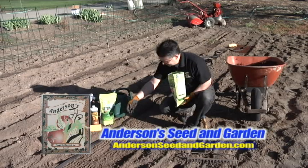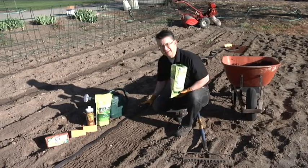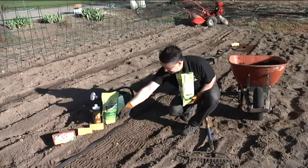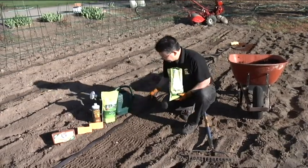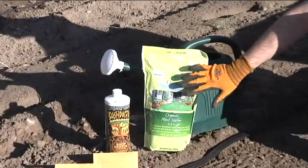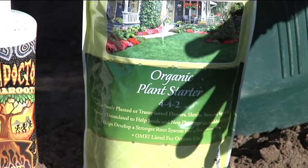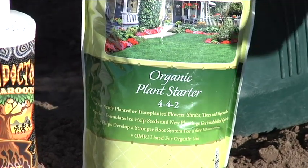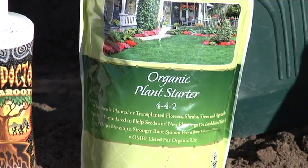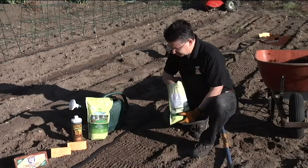Just getting ready to plant here. Tilled up the garden last night, raked the seed bed where we're going to be planting some beets today. Right now I'm putting just a little bit of organic fertilizer down before we plant. This fertilizer is an organic plant starter from Natural Guard, and that organic plant starter has a nice balanced fertilizer in there, a lot of beneficial microbes and microorganisms, mycorrhiza and archaea to help the plants get established.